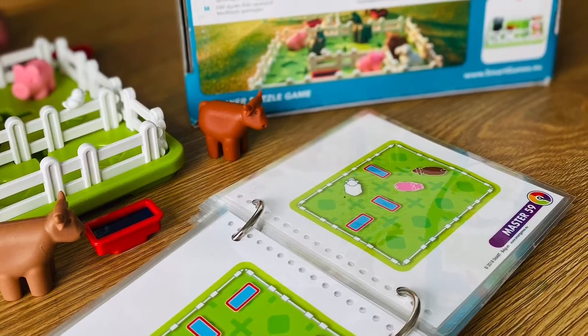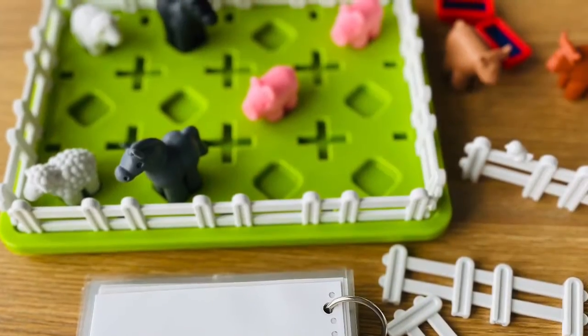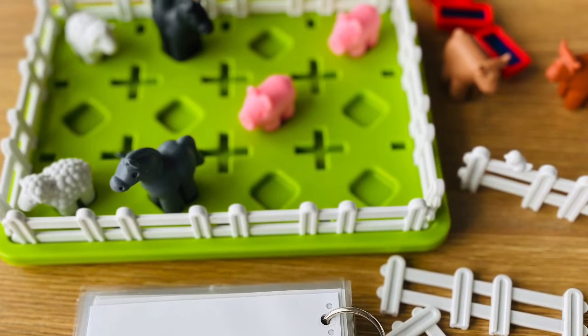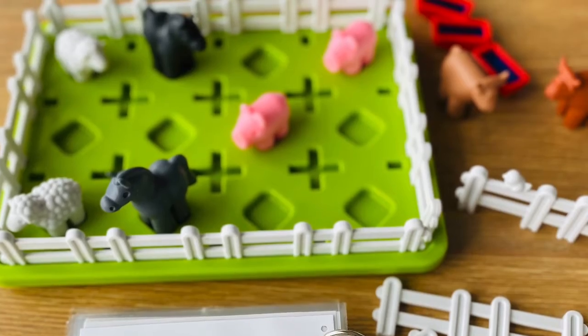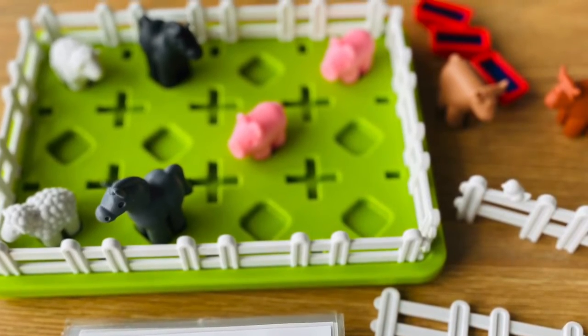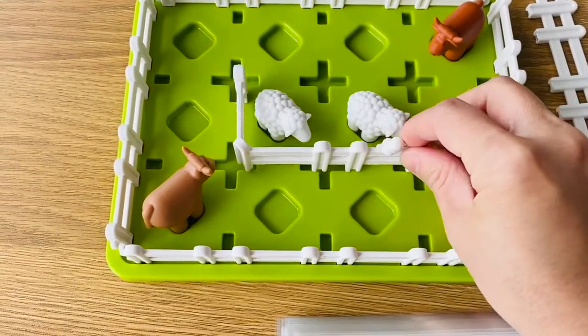3. Different levels of difficulty. Young kids can easily accomplish the first few challenges from starter level and move on to junior level. Adults can continue up to expert and master levels with the more challenging task of separating the animals with their own water trough.